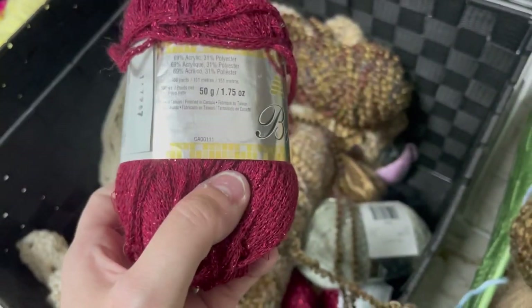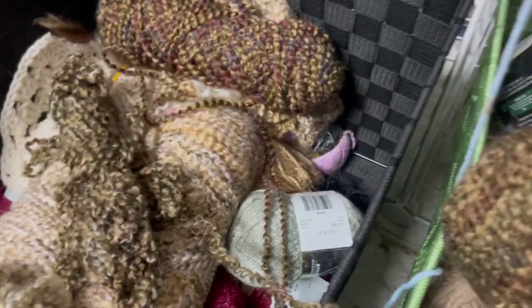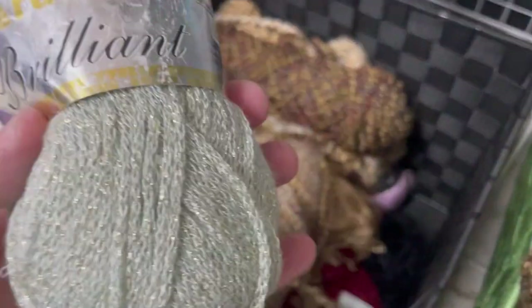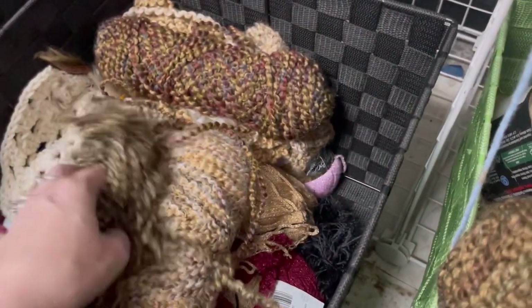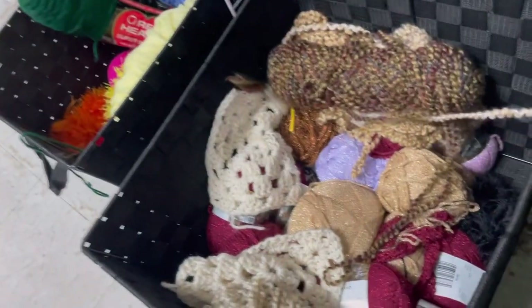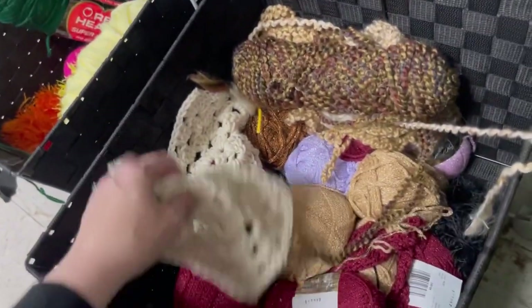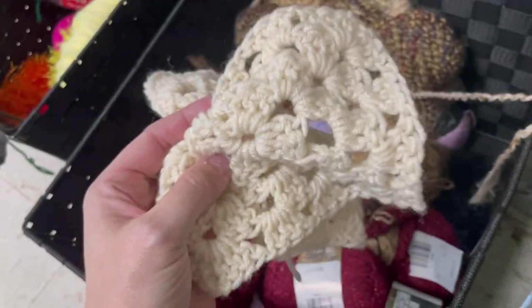Patons Brilliance — I have had this in gold before. It is very sparkly. And then there were some random granny squares in there, not attached to any yarn, so I don't know what they were made out of. A couple of granny squares — they were soft.